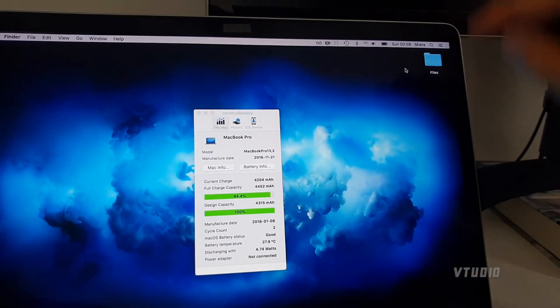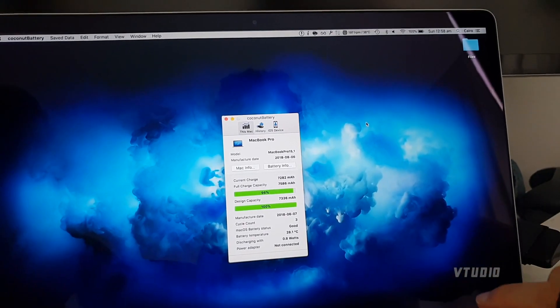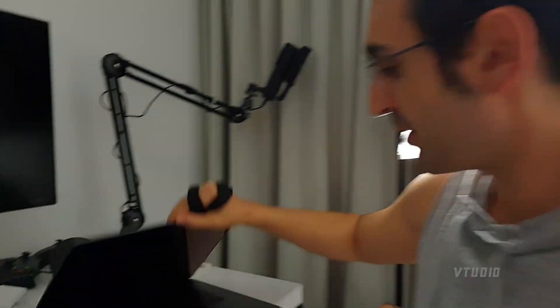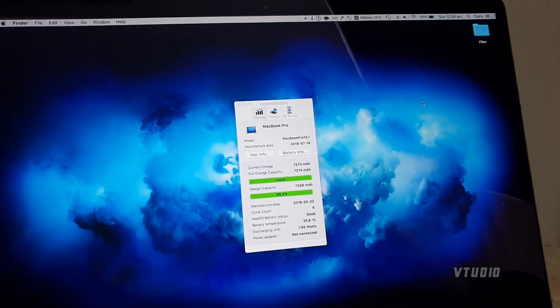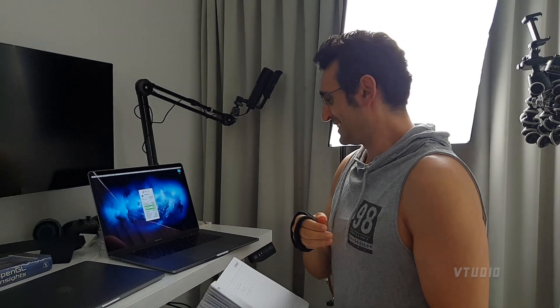Another two hours later: the 13-inch was at 4,226 milliamps and is now at 4,204 — lost about 22 milliamps. The 15-inch i7 was at 7,359 and has lost another 70 milliamps. The i9, which was at 7,120, is now reading 7,274 — it's gone up, which is strange. The battery may be stabilizing since it started lower. I'm going to sleep now, leaving it for another six hours for conclusive results.